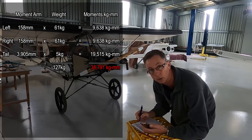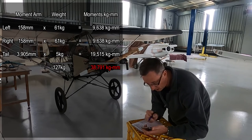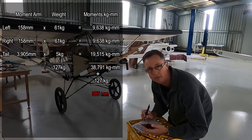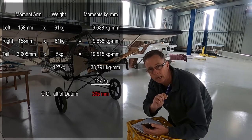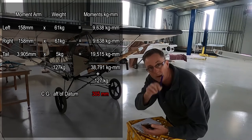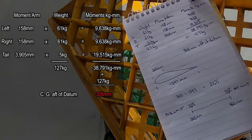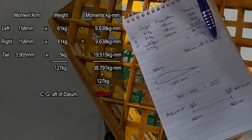Dividing the total moment of 38791 by the total weight of 127 kilograms gives us a final figure of 305. That is 305 millimeters aft of the datum, which is the centre of gravity of the aircraft. So 305 millimeters back past the leading edge of the wing is the point at which the aircraft is equally balanced front and back. These are the calculations I did previously to give us that 305mm aft-of-datum centre of gravity point.